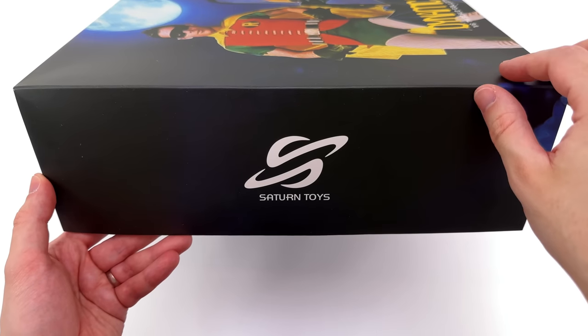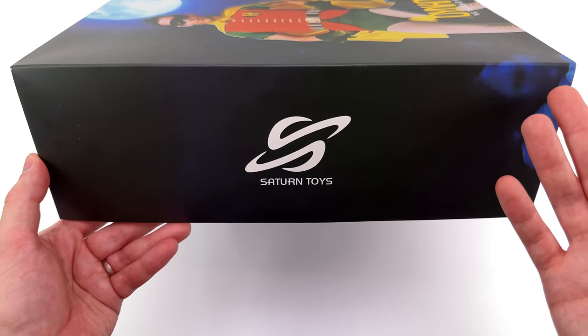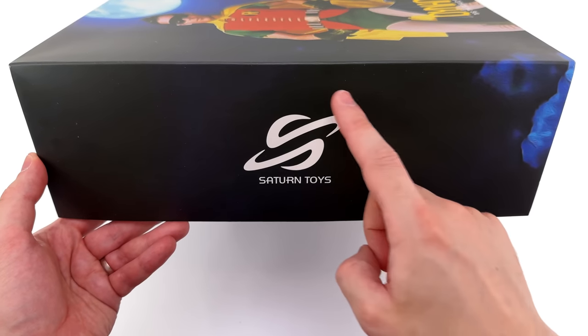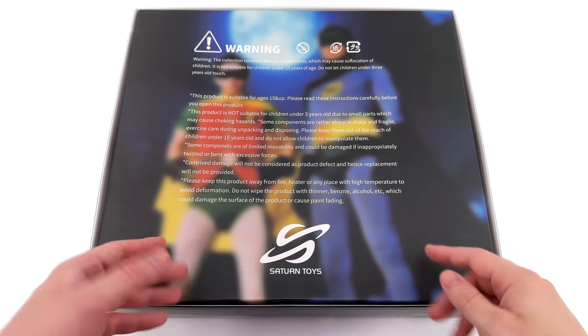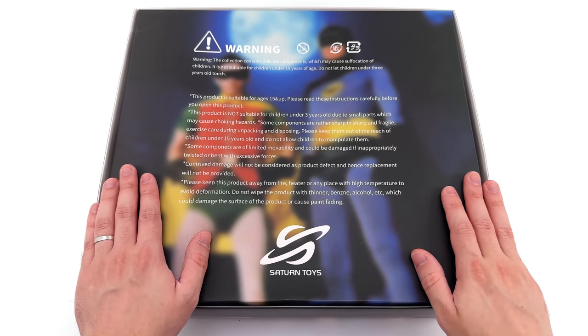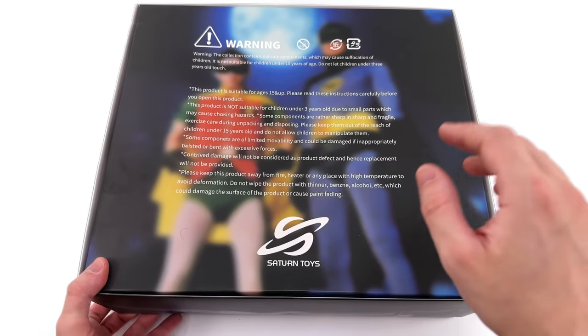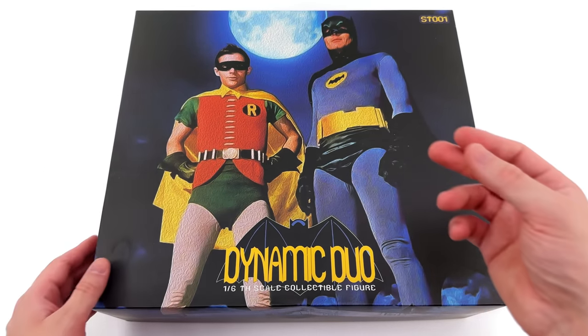On the side of the box, we've got some blue smoke spilling over the edge from the front cover and the Saturn Toys logo. I do like that the planet of Saturn is made up of S's — very clever, Saturn Toys. On the back of the box, another Saturn Toys logo, and we have the same image from the front cover, this time with a gaussian blur over the top so you can read all the various warnings and legal info.